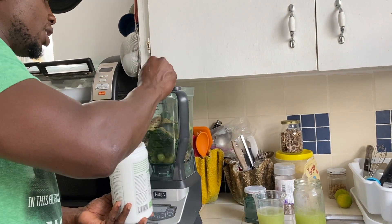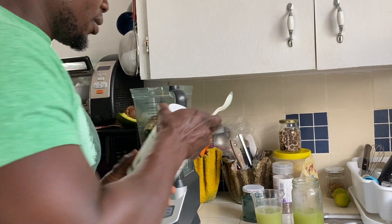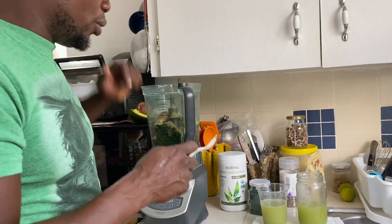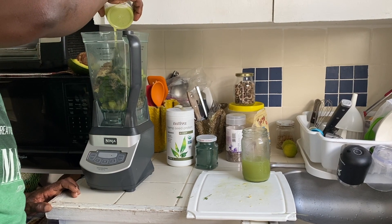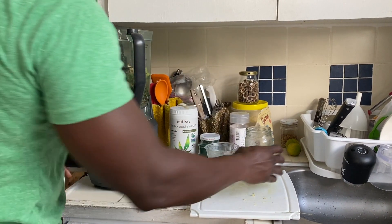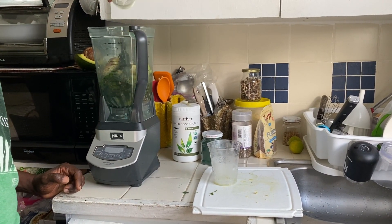This is a vegan protein. If you're not a dairy user or do not consume dairy products, you could always use hemp protein as a replacement. Then I'm going to go in with some cucumber juice and some celery juice. All right, so now I'm going to work my magic.